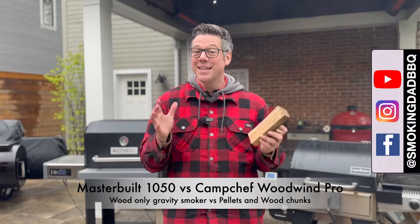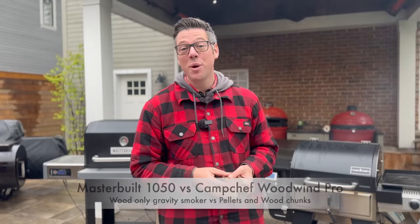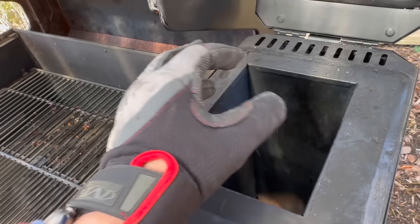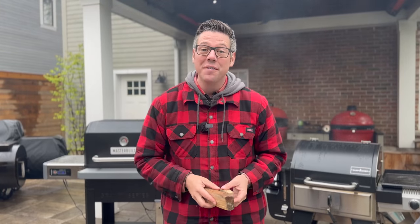Hey, I'm James from Smokin' Dead BBQ, and today we're doing a head-to-head battle. I'm putting the brand new Camp Chef Woodwind Pro head-to-head against the Masterbuilt Gravity Series, but we have a plot twist. I'm going to use a wood-only fire versus the new smoke box in the Camp Chef to see what can turn out the closest thing to offset ribs.